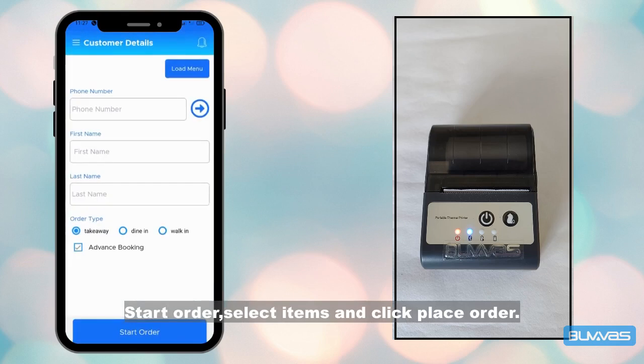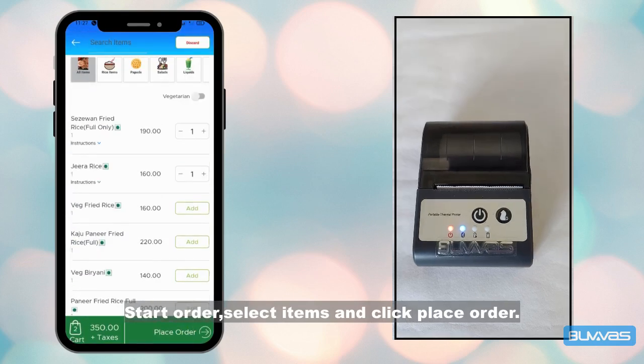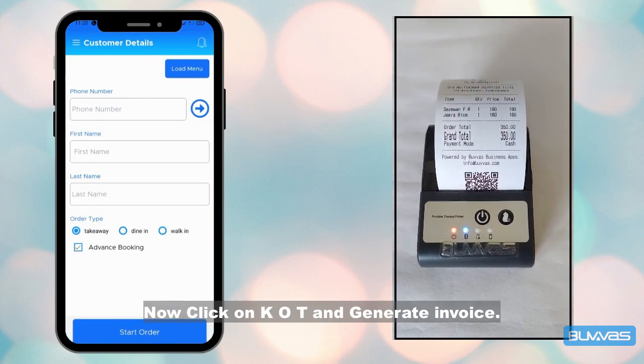Start an order, select items, and click place order. Then click on KOT and generate the invoice. Thank you.